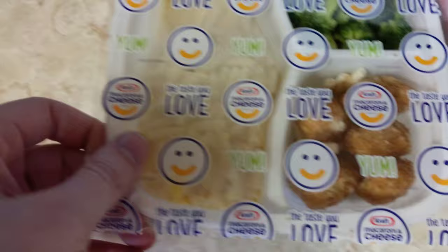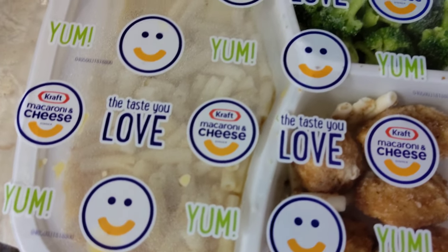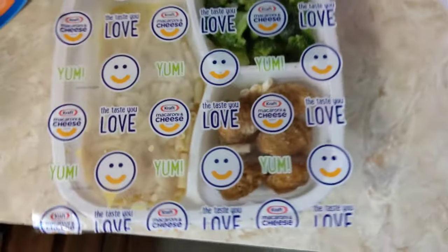Oh, dude. Look at that packaging. Yum, yum. The taste you love. Macaroni and cheese — they're making this feel special. Look at that. We've got mac and cheese in there, them nuggies, and the broccoli. A couple noodles landed by the nuggies, but I think they'll go good together.